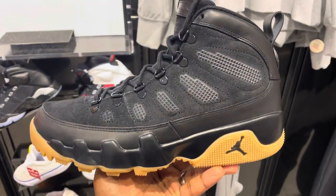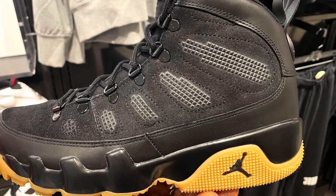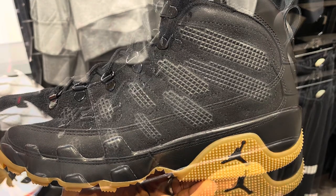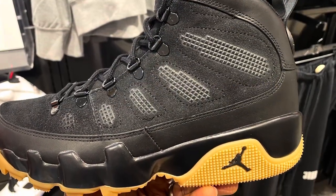The shoe is around $200 to $250. If you want to grab a pair, make sure you check the link in the description or just go to your local Foot Locker. Again, thanks for watching — this is MasterCakes.